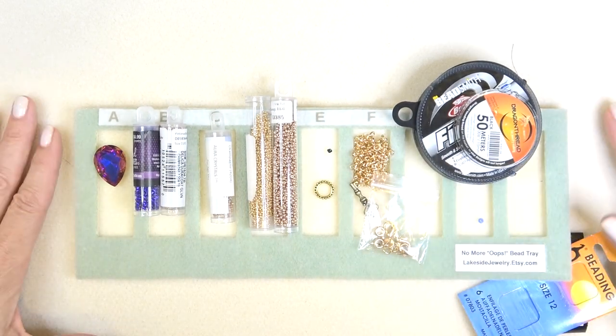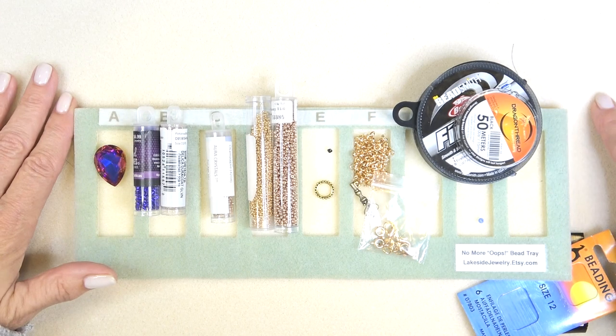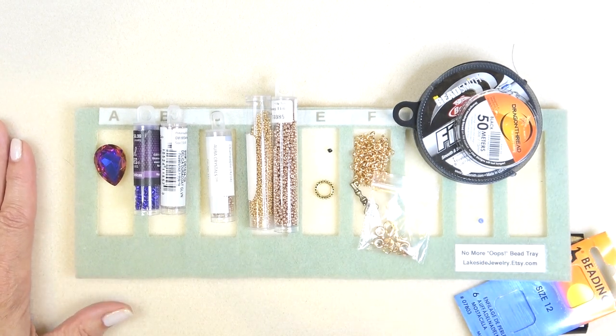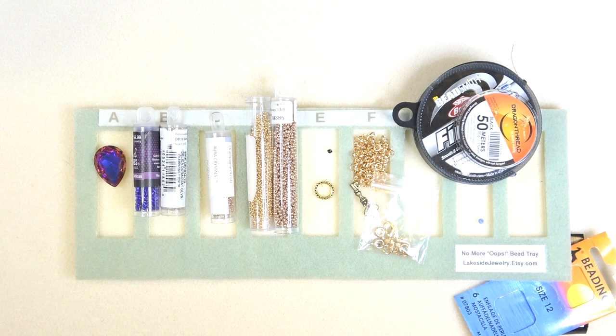You'll need 8-pound fireline and some dragon thread — you can use either one or both. Depending on the bezel and the stone, one or the other works better. Size 10 and 12 beading needle and a little stop bead. Don't forget the Ring Berry's mat — I adore this very pale pink mat. She will cut them to the size you like. Any coupon codes I will put down below as well. Don't forget to like and subscribe, and if you enjoy my channel, ring that bell so you get notified every time I upload a video.